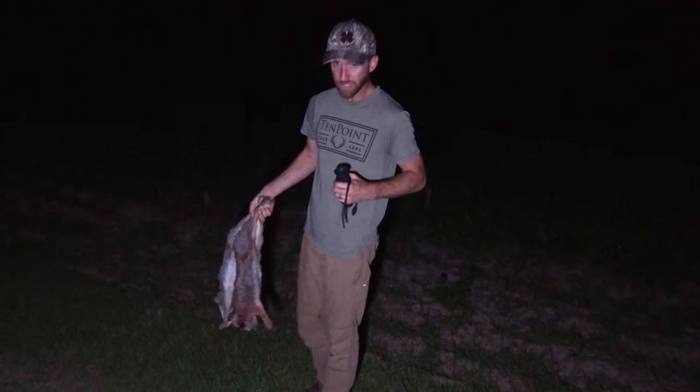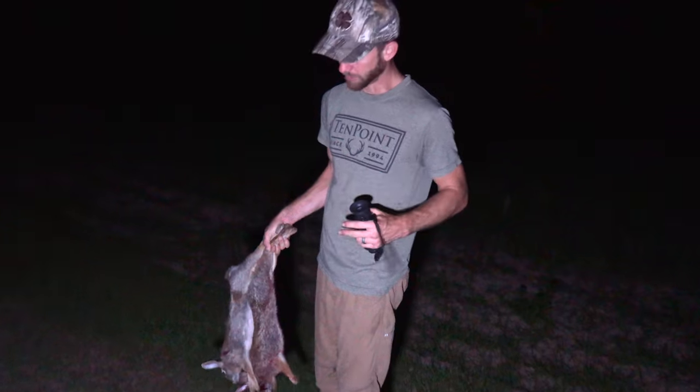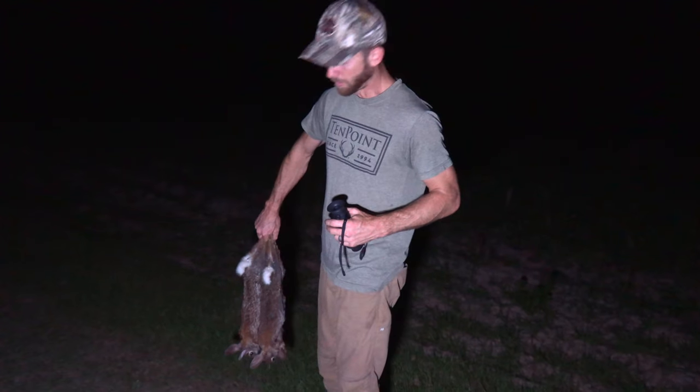These are going to be some mighty fine eating. Rabbit is absolutely delicious — super lean like most wild game, but rabbit has no fat on it whatsoever. But it is beautiful meat.